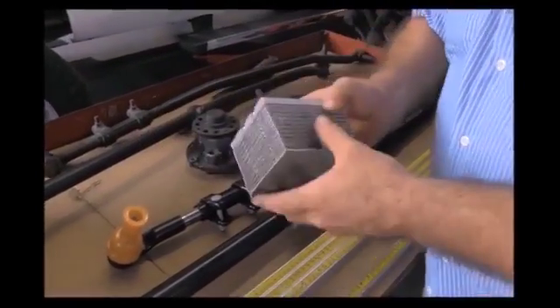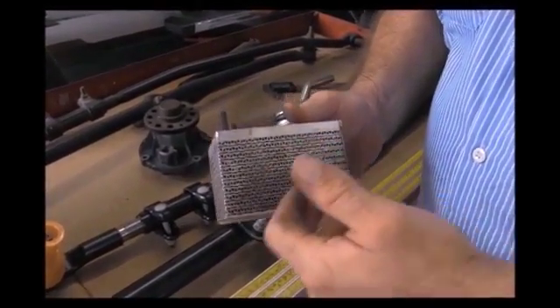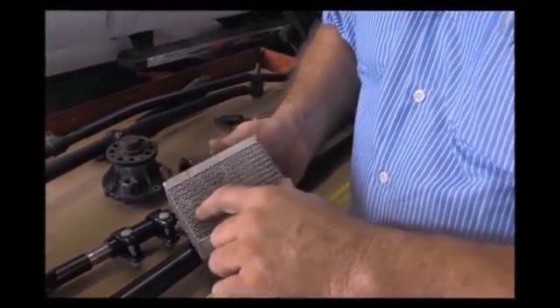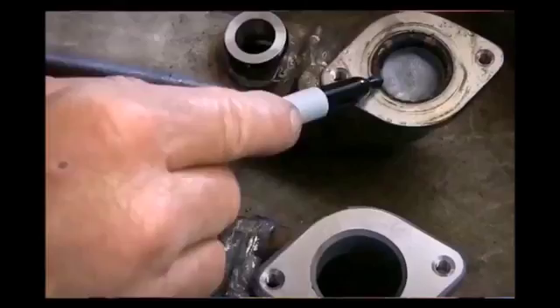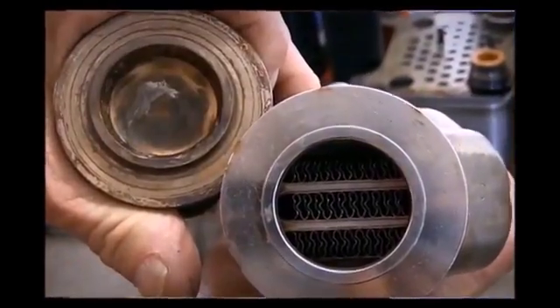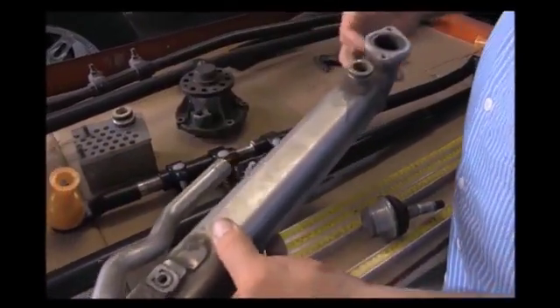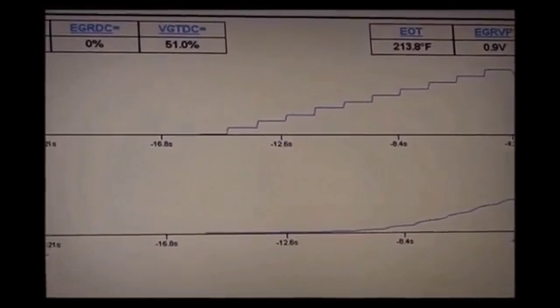This is your oil cooler out of a Power Stroke. Your 6.0s, your 6.4s, your 6.7s all use a similar design. As you can see, all the openings in here — both water and oil pass through here. This is the EGR cooler off of a Power Stroke. You have exhaust pass through your intake and through this as well, and you also have your coolant pass through here. The biggest problem you'll see on most Power Strokes is the temperature variation between the EGR cooler and the oil cooler.